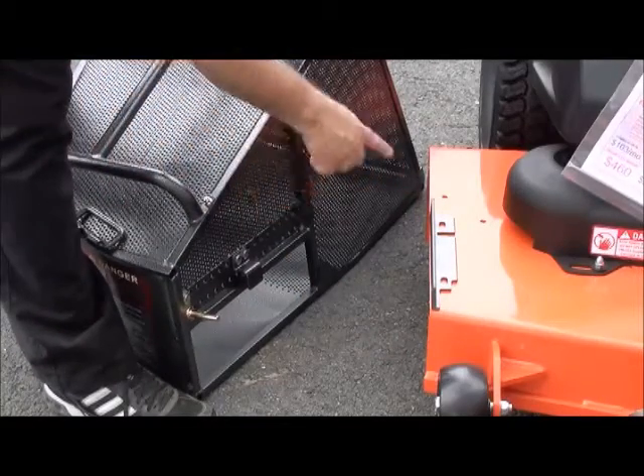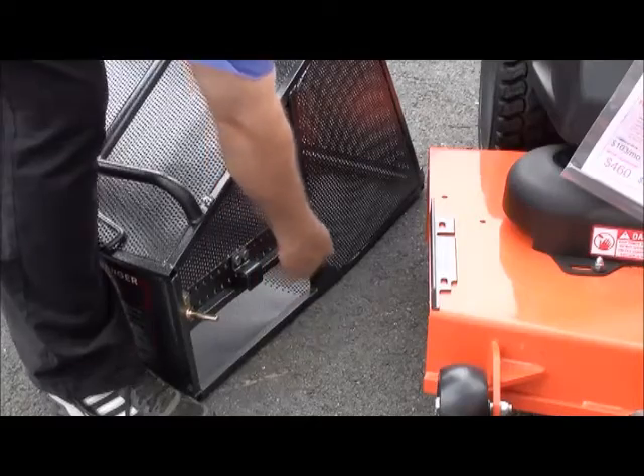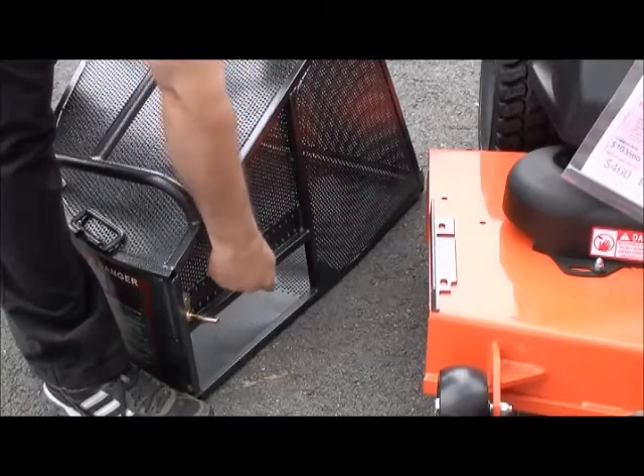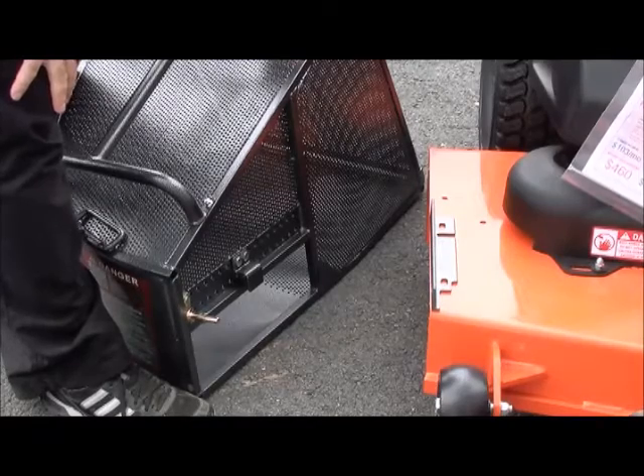Now on this machine, when you hook it on, there was a slight little gap on the top. That can be easily corrected by simply notching part of the bracket — notching a part of the height on this bracket. The catcher will then fit lower and take care of that little gap.